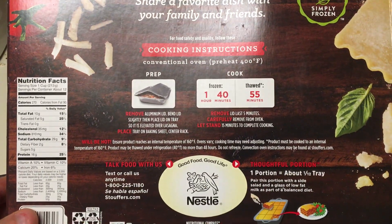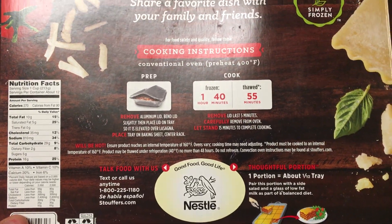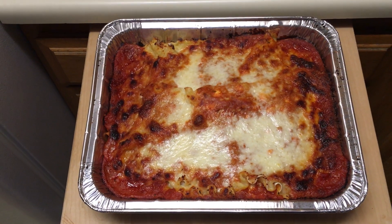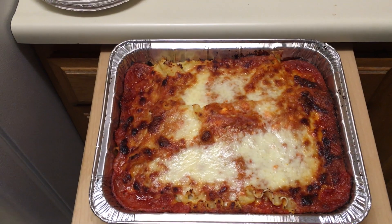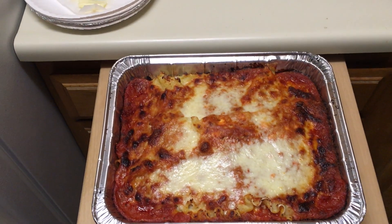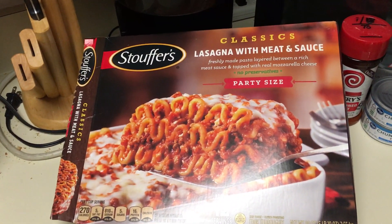There's your lasagna! It's really easy, really cool. It's pretty decent — pretty good lasagna, almost like making it at home.